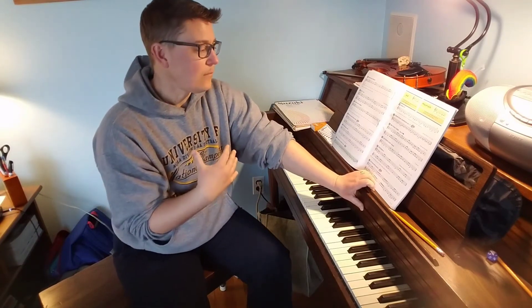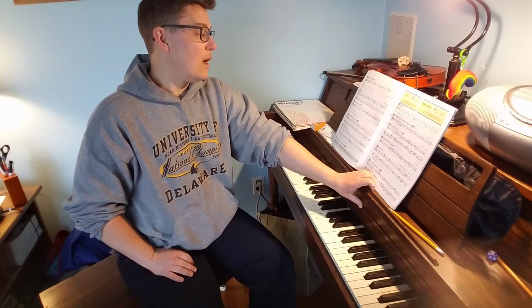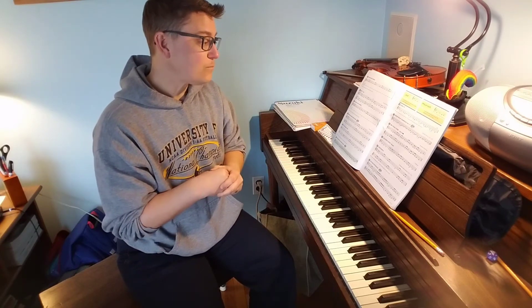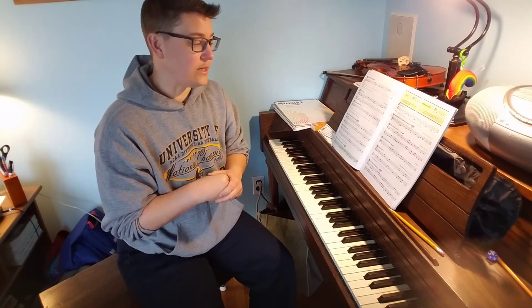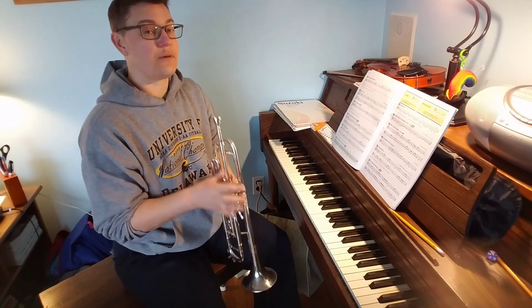All right, if you need to, go ahead and rewind and do step two — saying the rhythms — until you feel comfortable. You can also switch your counting from the number system to the ta-ti-ta or do-do-day, whatever you are more comfortable with. Step three, say the letter names, is going to be you on your own — pause the video and say your letter names. Step four, fake play with your fingers on your instrument or your slide — that's up to you as well.